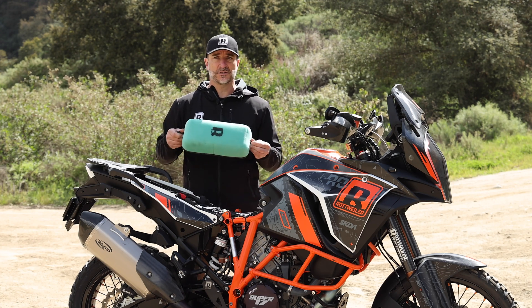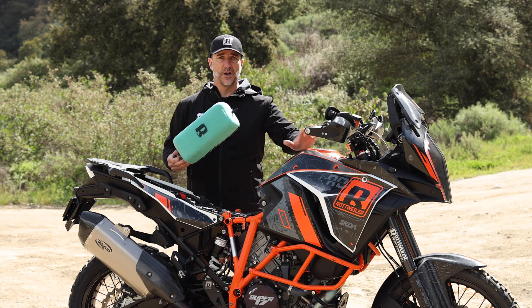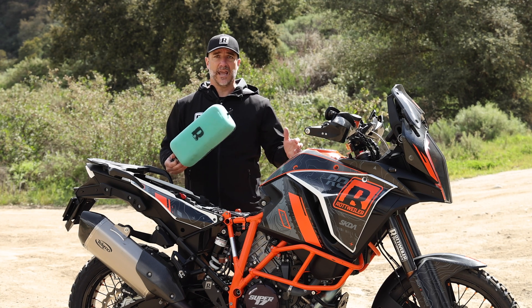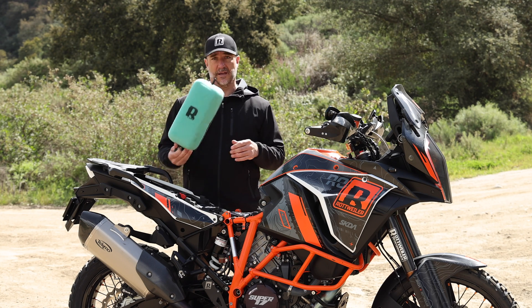Those were the design challenges we had to overcome. We're very excited to introduce this to this crowd because we know there's a lot of people that really love these bikes. They just want to get to the camp spot, do their maintenance, and have a cerveza before the rest of the guys that don't have one of these.